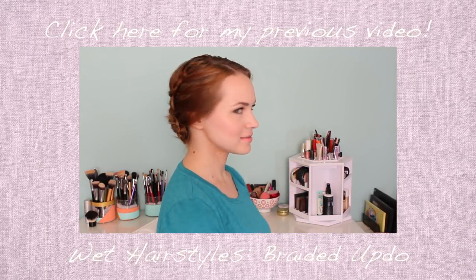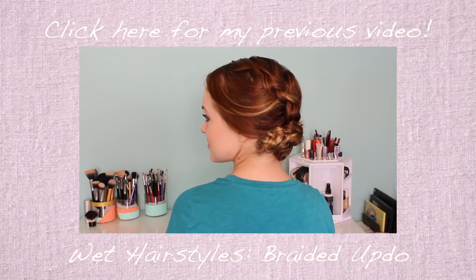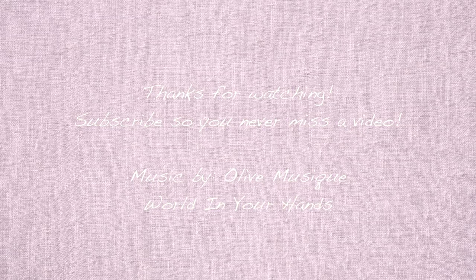And that is it for today's really quick little tip tutorial. I hope you guys like it. Make sure to check out my previous video, which is on a wet hairstyle, which I loved. I will see you guys on Friday with my next video. Bye!